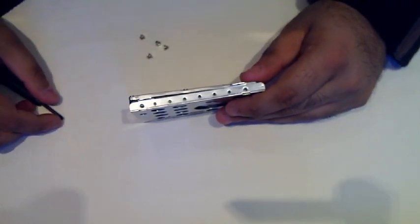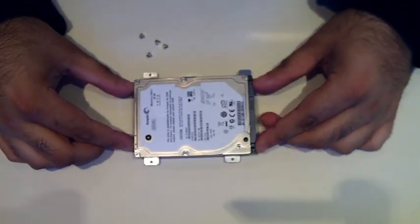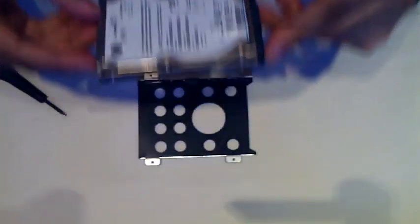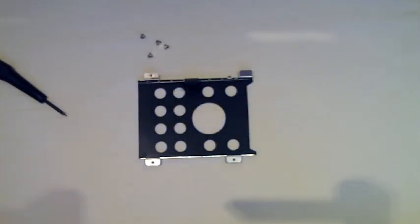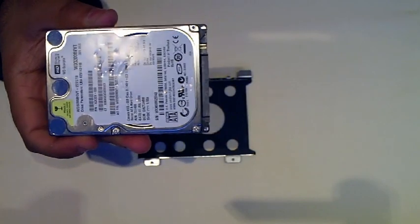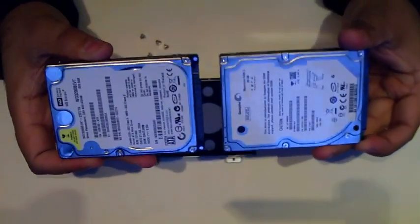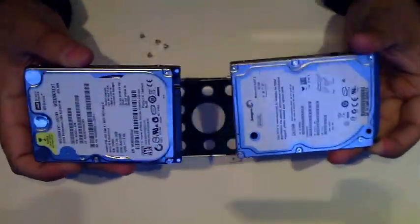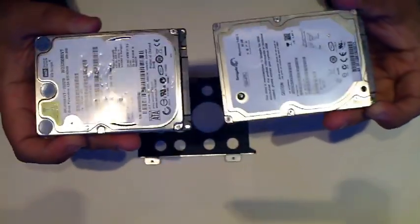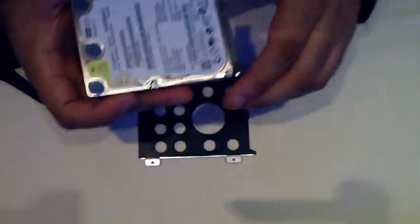The four screws have been undone from the hard drive bed. I'm going to remove the original hard drive — you just simply lift it up like that and it comes off from the bed. And here we have the Western Digital 320GB hard drive. As you can see, physically they both look the same size. The Western Digital will probably get a little bit hotter than the Seagate, simply because it's the bigger size drive.